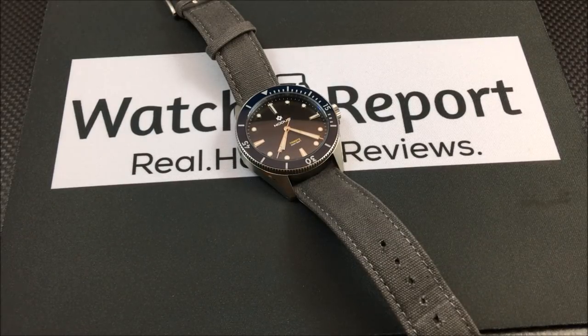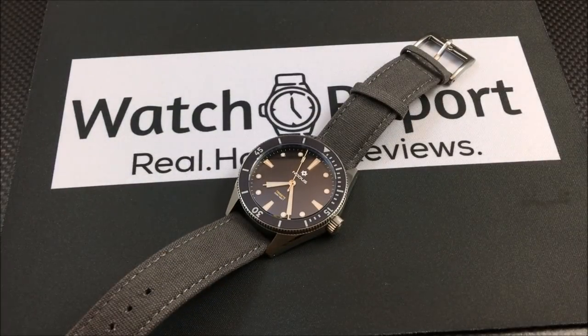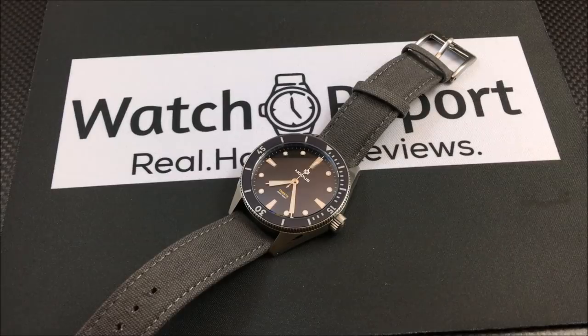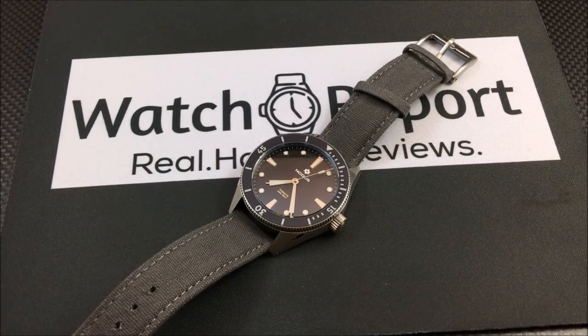One thing I like to do with the video and written review is try to give you something a little different in each, so I concentrate on different things rather than repeating the same content. I decided to leave it on the canvas strap — I didn't bring out the bracelet before starting the video.